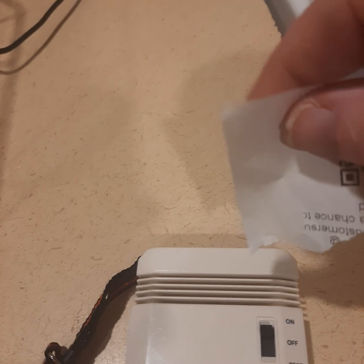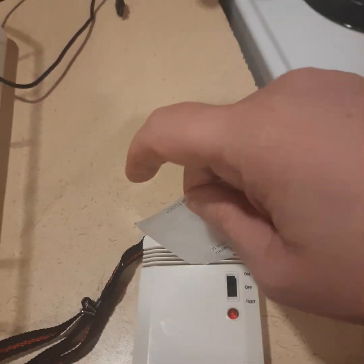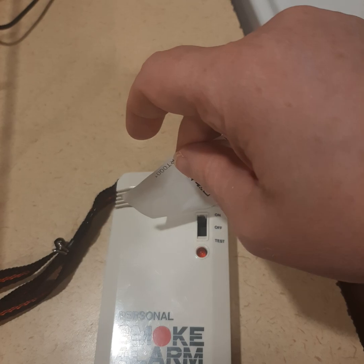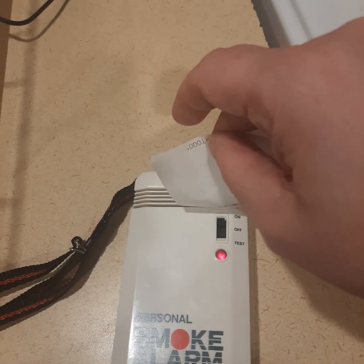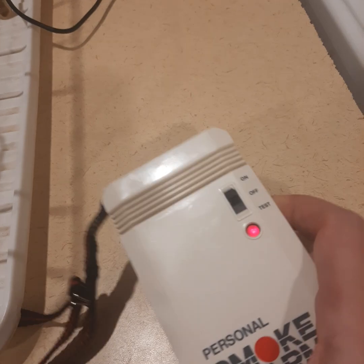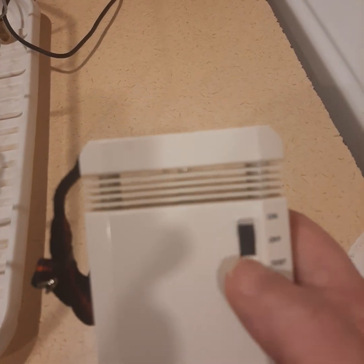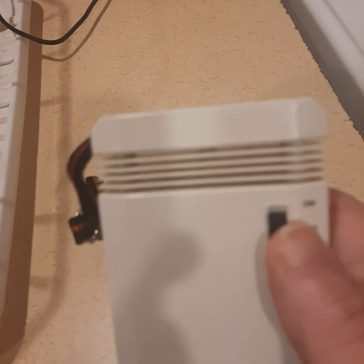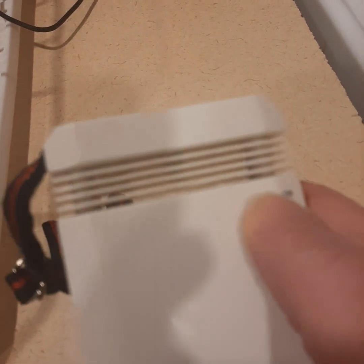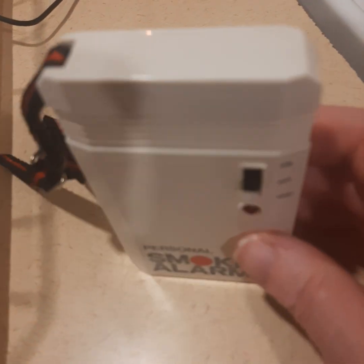I've got a little grocery receipt here. If you can see this, I'm going to stick it through the slot here. Now we'll see if it turns off — I guess I have to reset it. Okay, hold on.